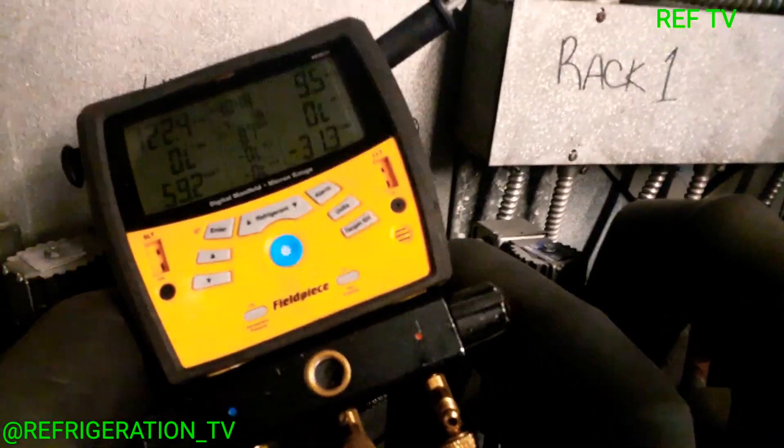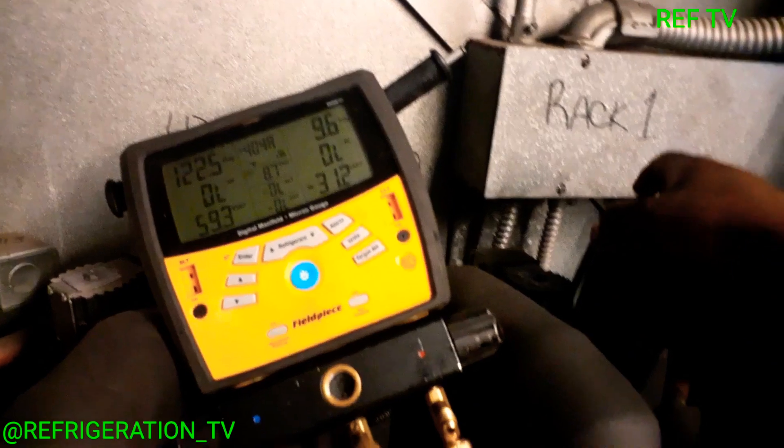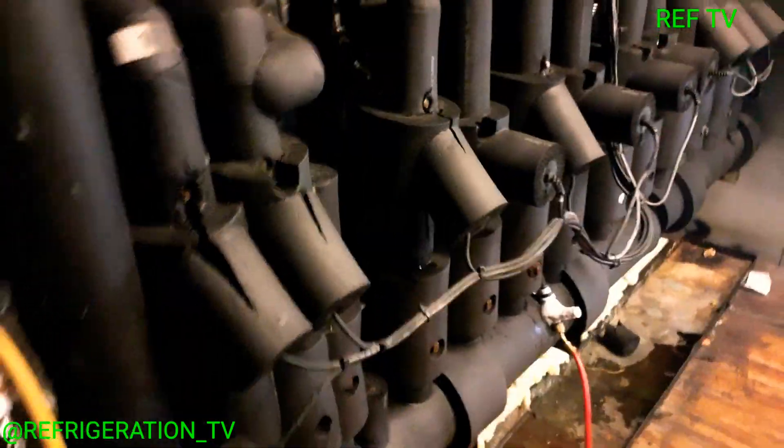We also have the frame heaters from the doors. I just closed my liquid line ball valve, I just closed my suction ball valve, and I also closed the hot gas defrost ball valve located down in the back. We're going to get this circuit pumped down.